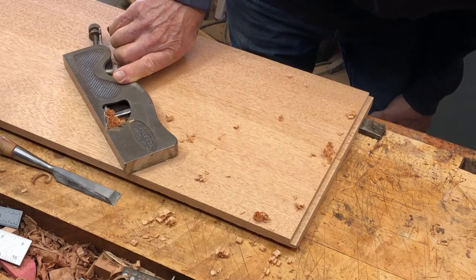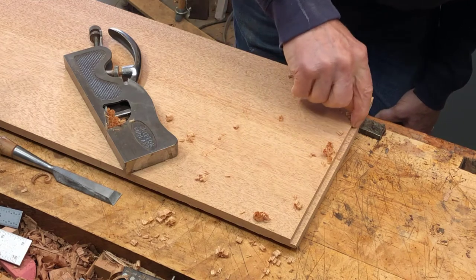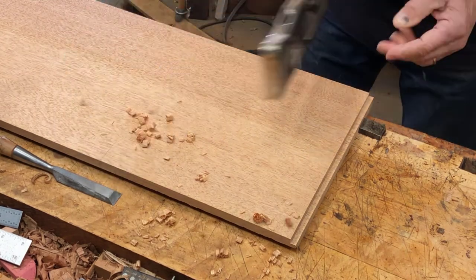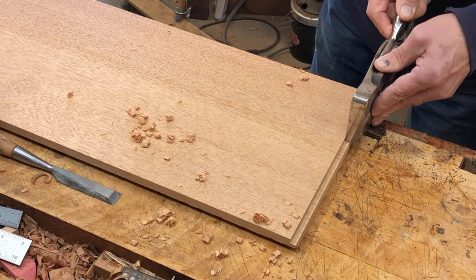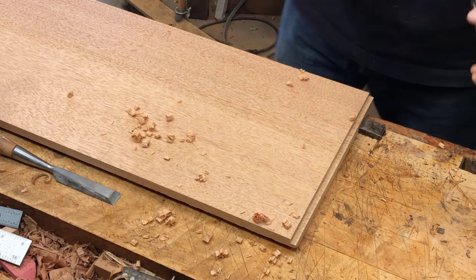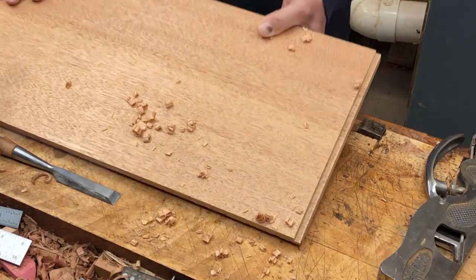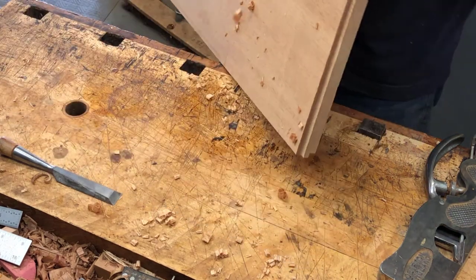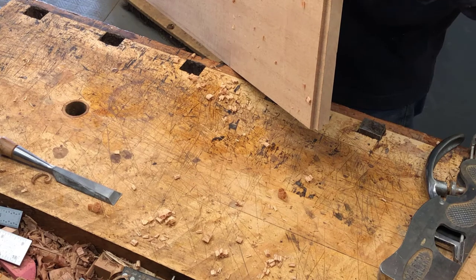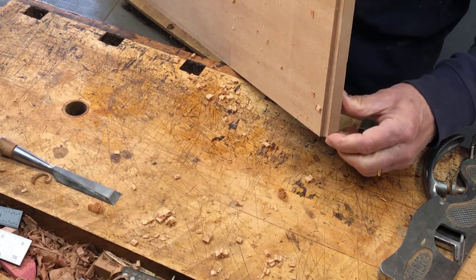I'm into the knife cut — back here, just a little bit. You can see a little bit of that knife cut right in here, tapering down to there.